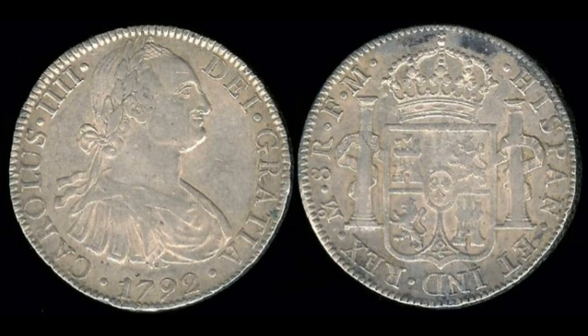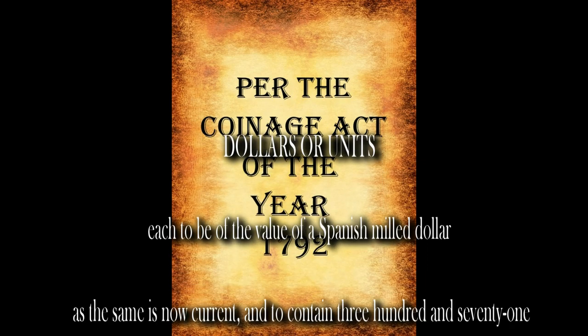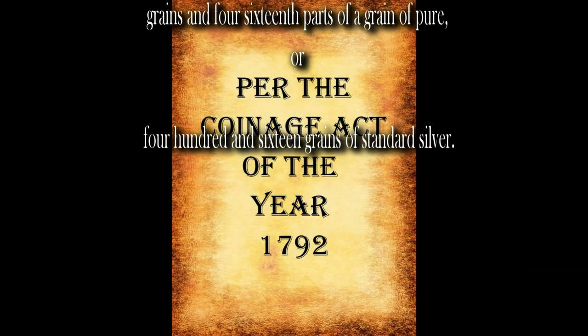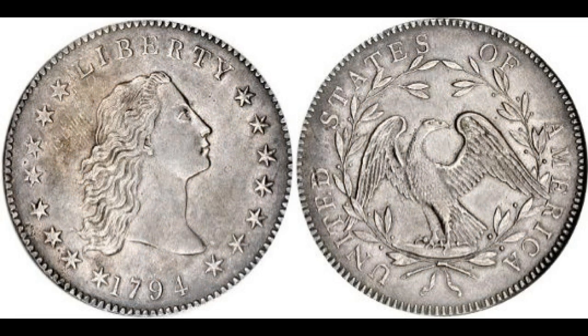At that time, the Spanish piece of eight was widely accepted for commerce and became the standard that Congress used to create the new U.S. dollar. It was formally defined as follows: 'Dollars or units, each to be the value of a Spanish mill dollar as the same is now current, and to contain 371 grains and 4 sixteenths part of a grain of pure, or 416 grains of standard silver.' So the original congressional definition of a constitutional dollar was established as a silver coin containing 371.25 grains of pure silver, equivalent to about three-fourths of an ounce. The value of a dollar is constitutionally fixed because it has a known quantity incorporated by reference within the constitutional text. Congress has no power to alter the value of the dollar — only a constitutional amendment can do that.